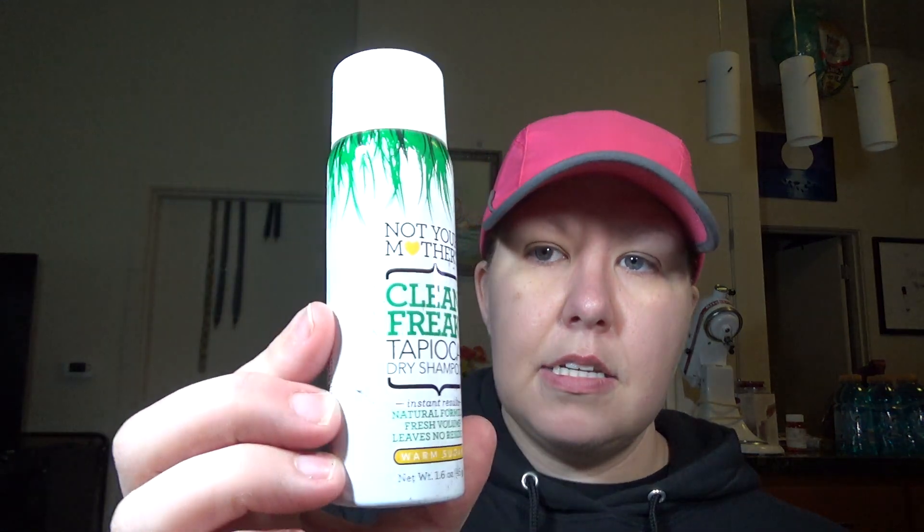Next is Not Your Mother's Clean Freak Dry Shampoo. It says no shampoo, no problem — don't let lack of time hold you back. With Not Your Mother's Tapioca Dry Shampoo you can quickly clean your hair, get rid of unwanted shiny areas, and add body to any style. It's supposed to smell like warm sugar — like a sugar cookie. I'll probably give this to my mom since I don't use dry shampoo, but I know she always does.